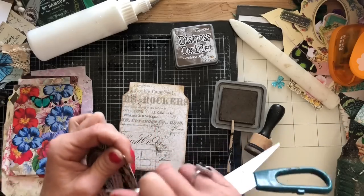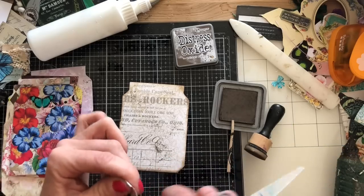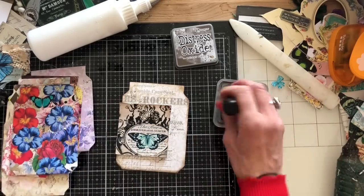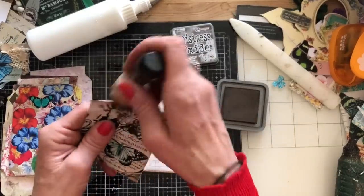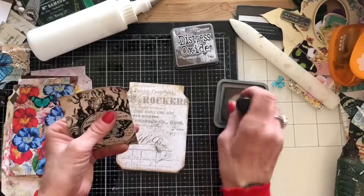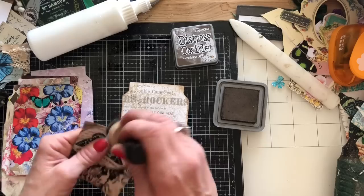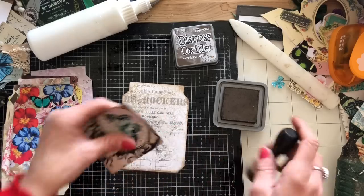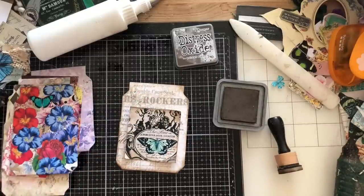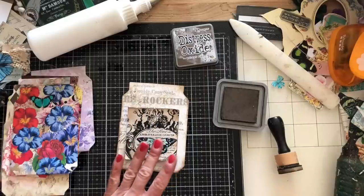Definitely share below what's your favourite style of journals. Lots of you commented in those videos saying the eclectic junky style is your thing, while others said they'd really like to try it because they've never made anything like that. Share below what's your favourite kind of journal to make — we've all probably got different preferences.